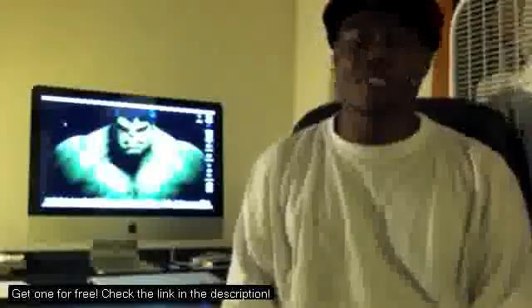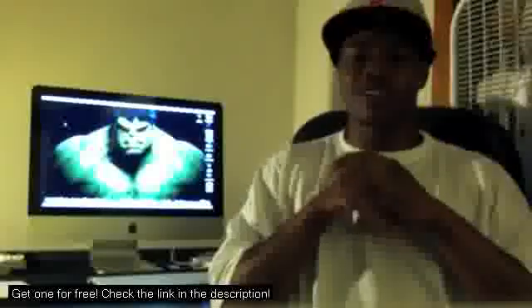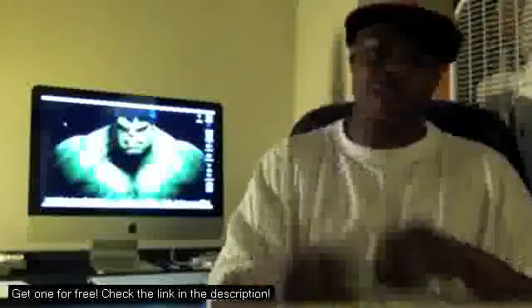The 2011 refresh represents a substantial leap forward for the new iMac. Powerful new processors, outstanding graphics solutions, and an innovative new Thunderbolt port makes the new machines one of the most powerful all-in-ones today. My name is LynchLife — please subscribe.